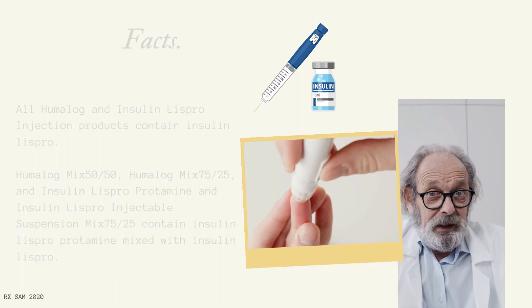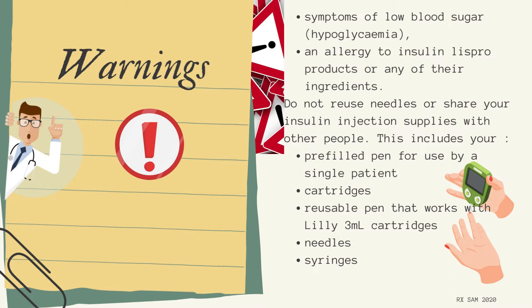Warnings: Symptoms of low blood sugar (hypoglycemia) and allergy to Insulin LISPRO products or any of their ingredients. Do not reuse needles or share your insulin injection supplies with other people. This includes your prefilled pen, cartridges, reusable pen that works with Lilly 3ml cartridges, needles, and syringes.